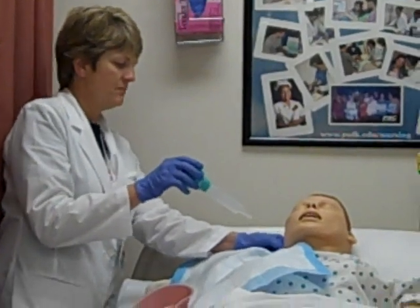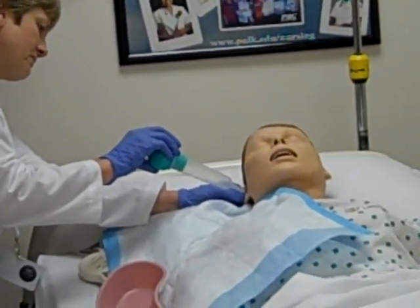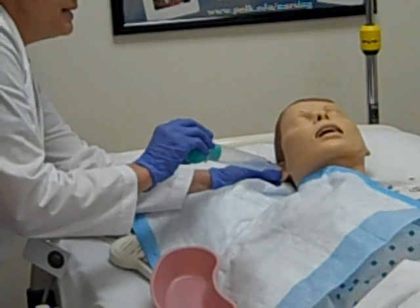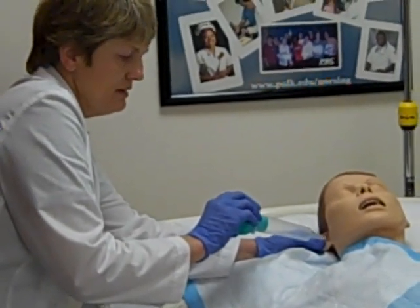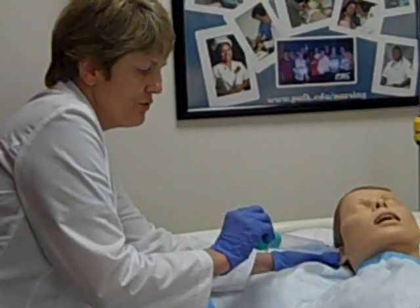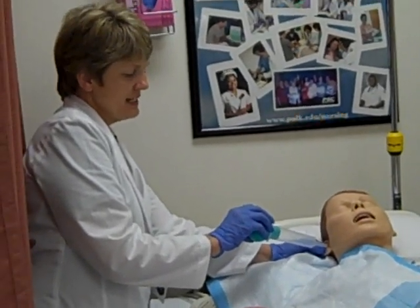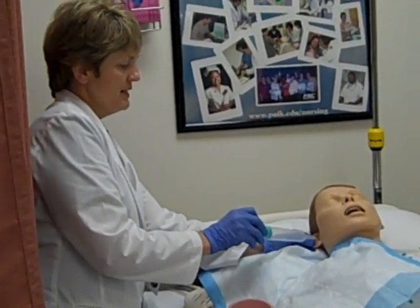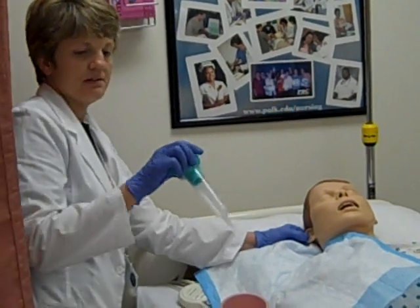I'm not going to actually put the tip in the ear canal, but I want to angle it so the solution is aimed more at the upper part of the canal as it goes in. It's not going to be aimed directly down against the tympanic membrane because we don't want to hurt that. So we aim it upward — not directly in, but angled so the irrigating solution hits the top of the ear canal but not directly against the tympanic membrane.